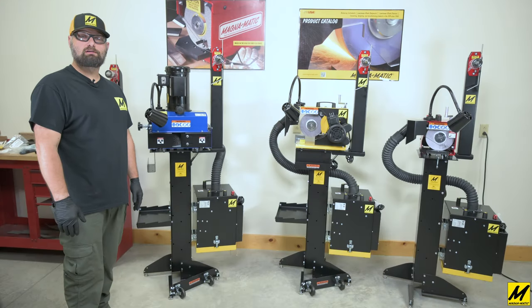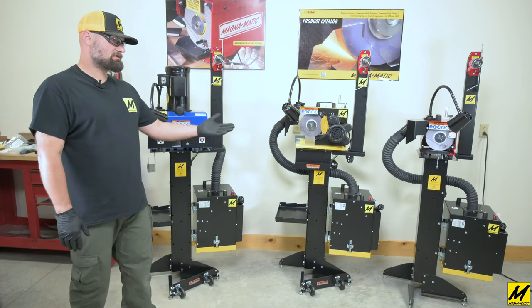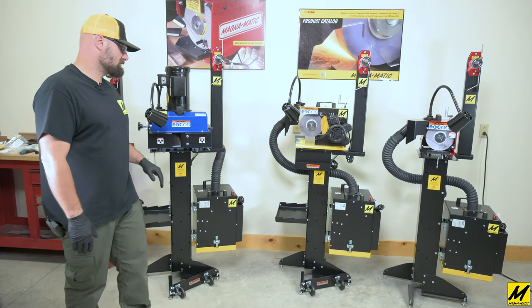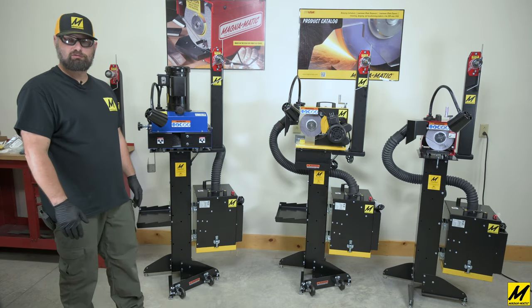This concludes our video for the MAG-10400 and MAG-10450. Here you can see the stand in all its configurations with a MAG-9000, a MAG-8000, and the MAG-12008 blade cleaner. Thank you for watching.